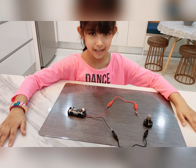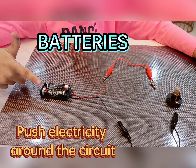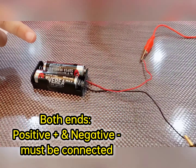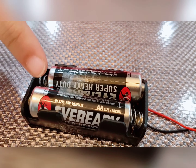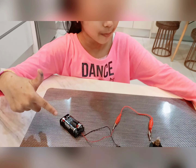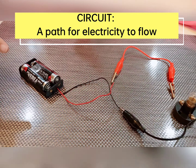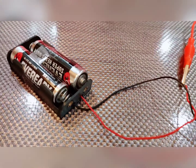I've set up the circuit now. The batteries will push electricity around the circuit. Both ends of the batteries must be connected in the circuit.